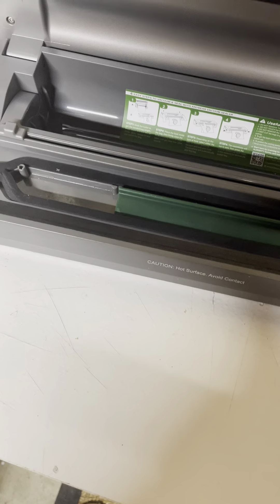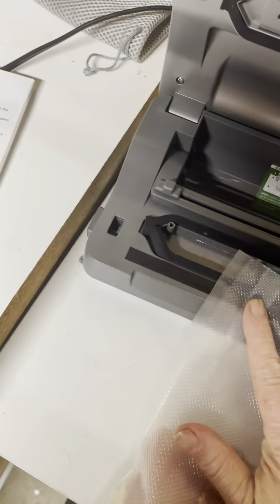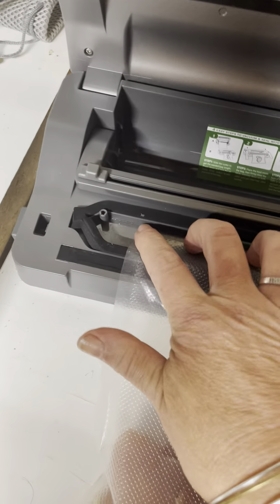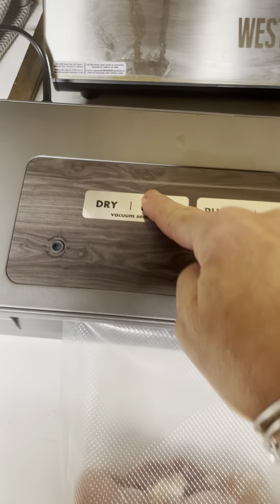Maybe it's me, so hopefully you can help. Here is the inside of my sealer. I have chicken thighs and I'm gonna put them in — I have way more than two inches on the top, as you can see. I'm putting it inside the chamber, not over top of it like it says. Pressing down. Sealing it. I'm gonna use moist because it's chicken.